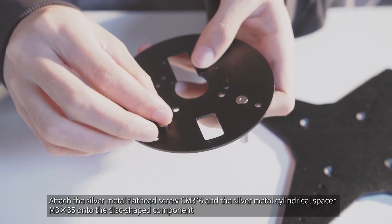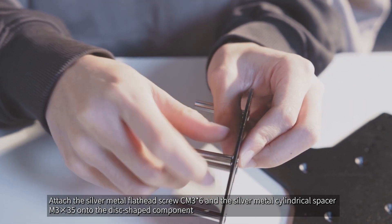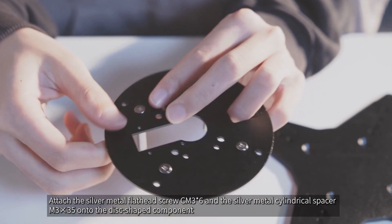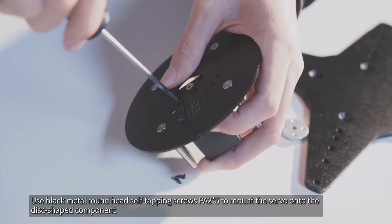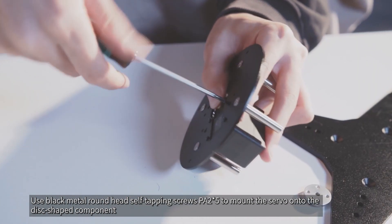Attach the silver metal flathead screw CM3x6 and the silver metal cylindrical spacer M3x35 onto the disc-shaped component. Use black metal round head self-tapping screws PA2x5 to mount the servo onto the disc-shaped component.